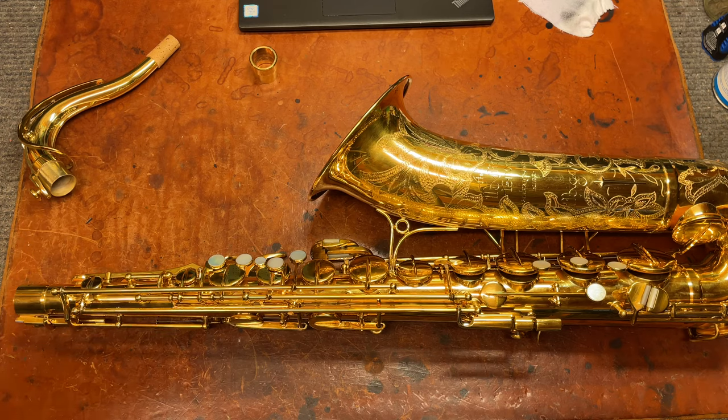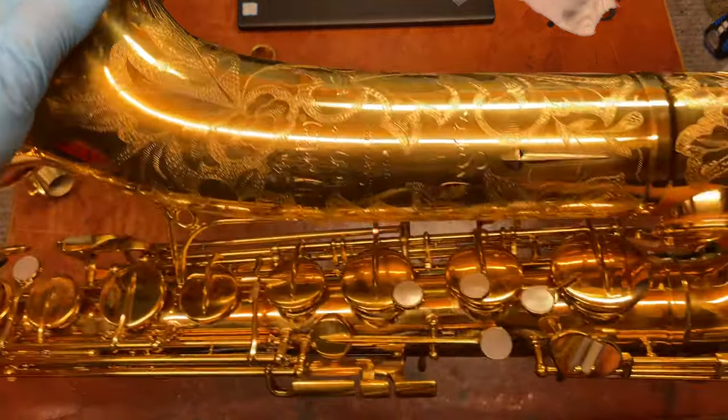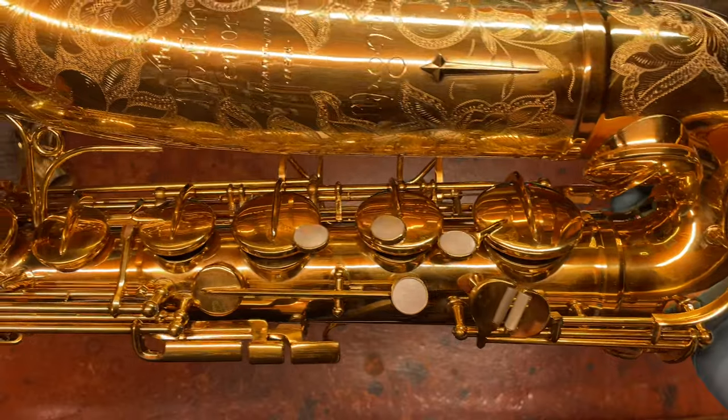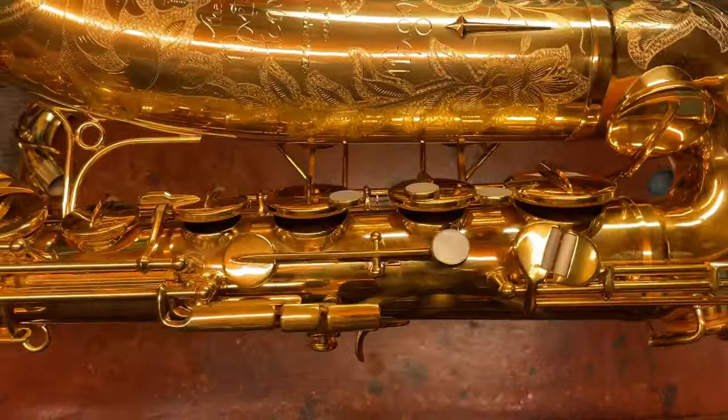Other than this one in particular being gold-plated. Martins have this weird thing where they're actually really, really beautiful instruments — they're not thought of that way. But that beauty doesn't really appear until it's in perfect operating condition.